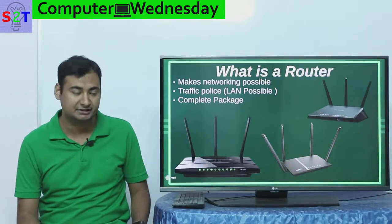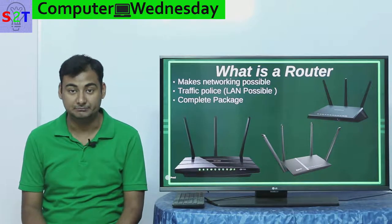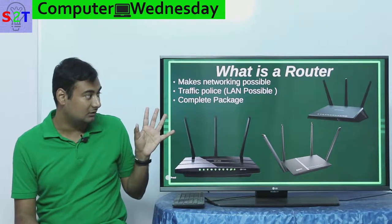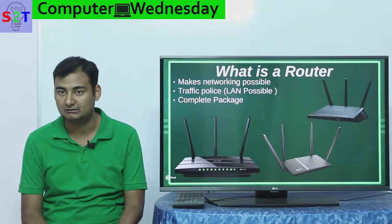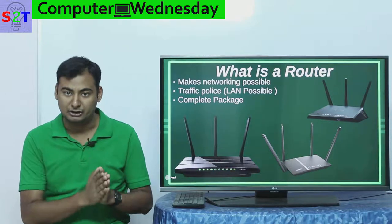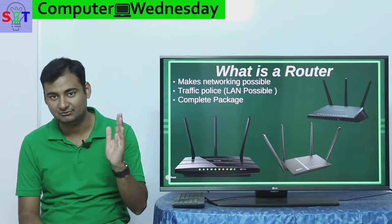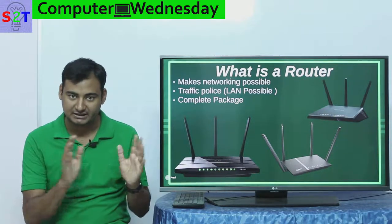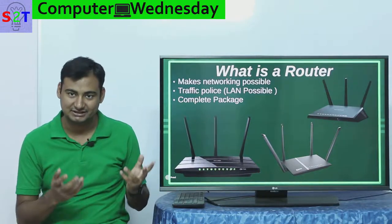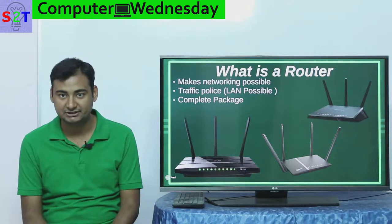Nowadays when you think of a router, you usually think of one box with multiple antennas. That is a complete package - some of them have a modem, router, switch, and wireless access point built into them. When you go to a shop and say 'give me a router,' that's what they give you. A modem is not necessary in every single one, but routers without a modem will have a WAN port for connecting to the worldwide network. This is generally done if you have a cable router.